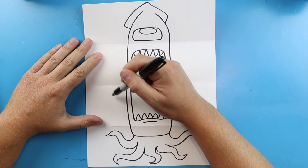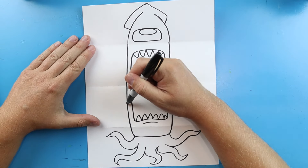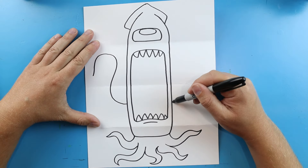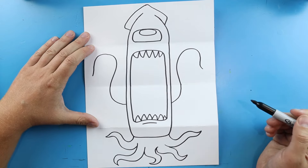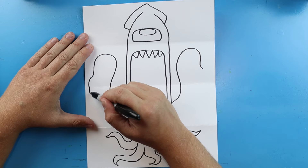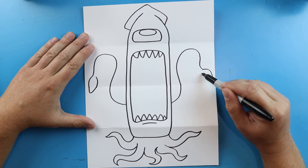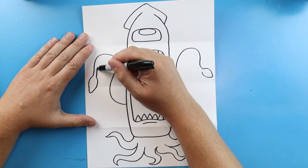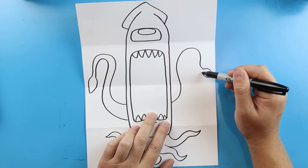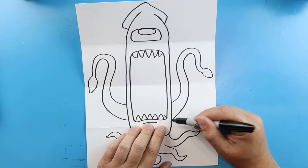Inside of here, I'm going to add some more tentacles. Giant squids have those two extra long tentacles, so I'm going to draw a long wavy line here and then a long wavy line right over here. I want to make the ends of these a little bit rounder — kind of like a leaf shape on each one. Then we're just going to redraw that same shape. You can see I made it a lot skinnier at the end and then a lot bigger as I came back down.